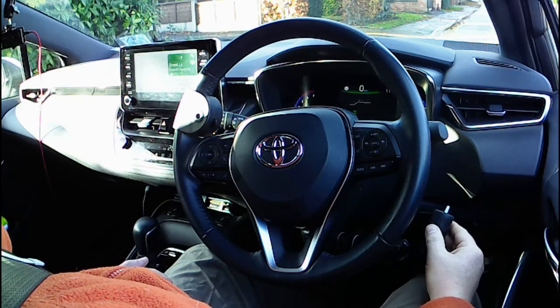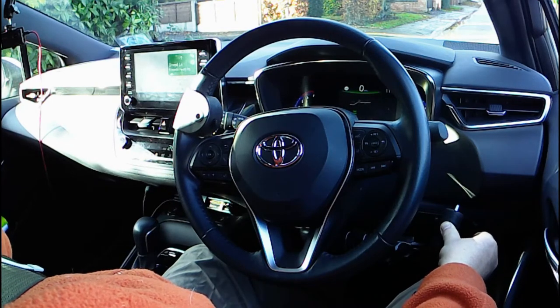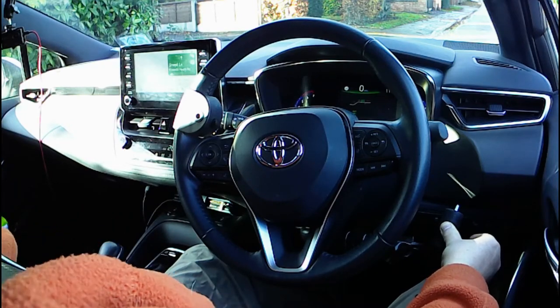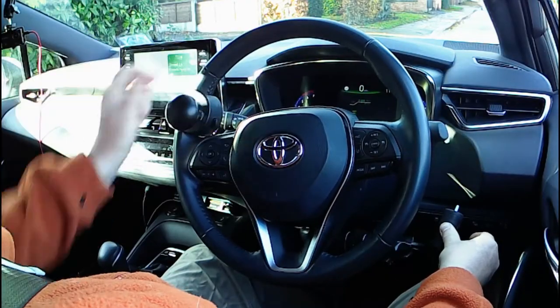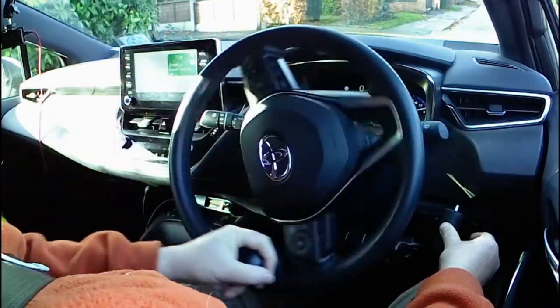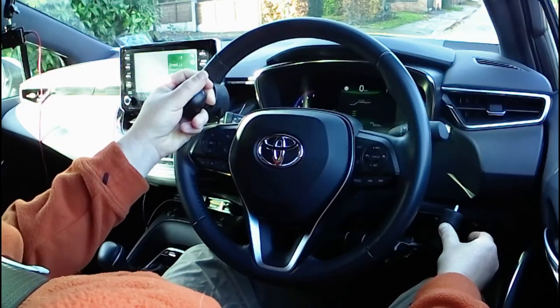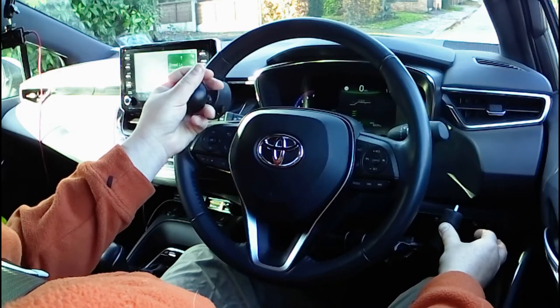Let's have a look at how that works in an automatic car. We'd normally put our foot on the brake, so thumb on the brake in this case. Let's select drive. Because one of my hands is now occupied controlling the speed of the car, I need to use a steering ball on the steering wheel so that I can safely steer with just one hand. We'll talk about the steering ball in a separate video, so for this video we're concentrating on the push-pull hand control.